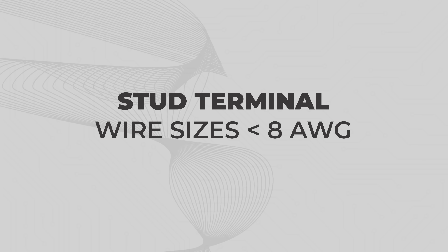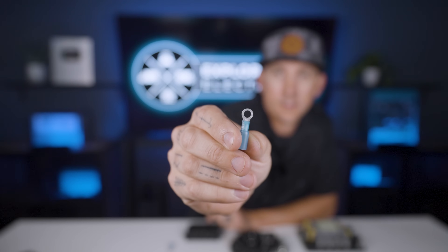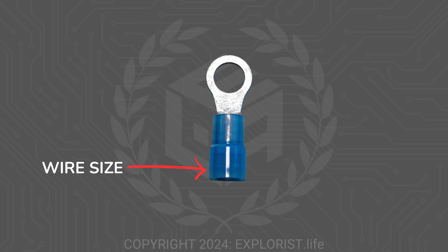Stud terminals for wire sizes less than 8 gauge. If a component has a stud that just looks like the threaded part of a bolt, or a screw that threads into the component itself, and requires 8 gauge or smaller, you're going to be using a ring terminal to make the connection. Ring terminals are basically just smaller and thinner wire lugs for generally smaller wires. To choose the proper ring terminal, you need to know the wire size going into the terminal, as well as the stud size that the terminal is going to fit onto.